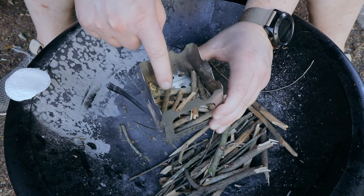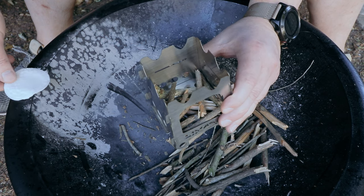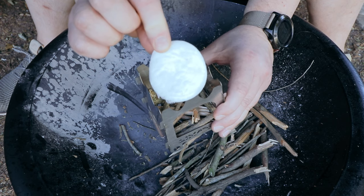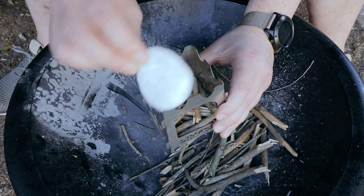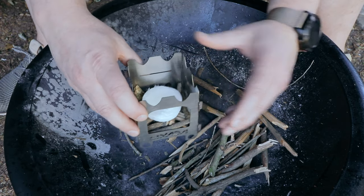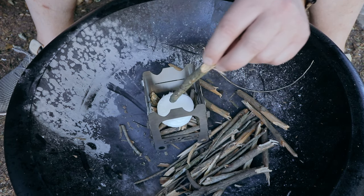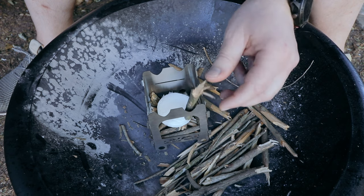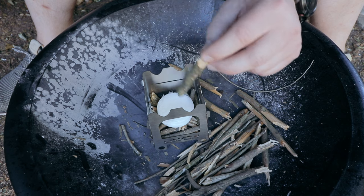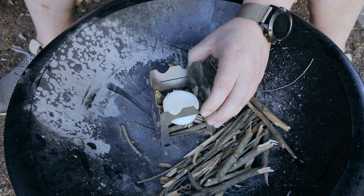This is how I'm planning to load the firewood inside. I'm going to put some small twigs in first, then on top I'll put my cotton and Vaseline fire starter, and then more twigs on top of that. The burner is very small so you can't put long twigs inside — you have to manage the size. We'll see how it goes.